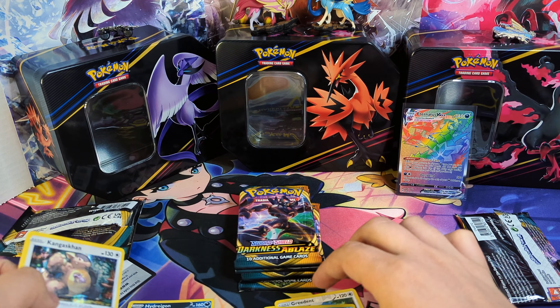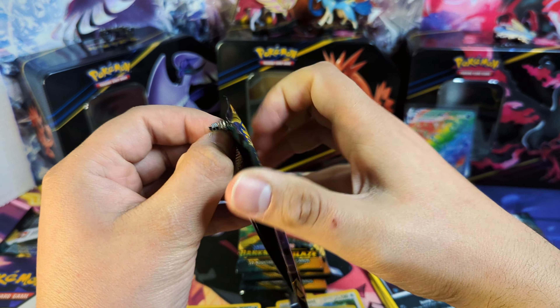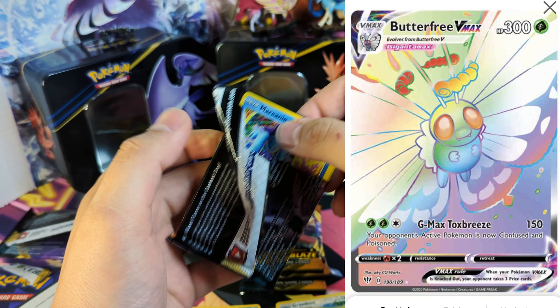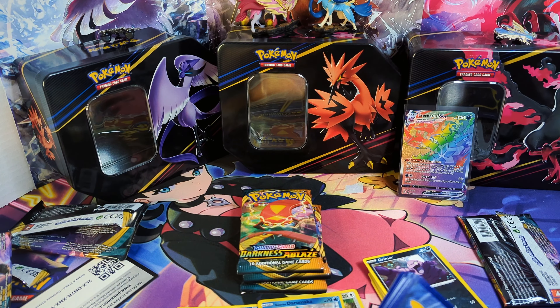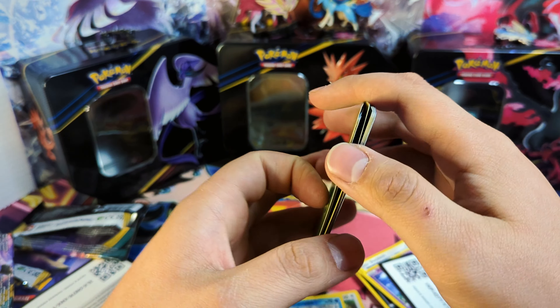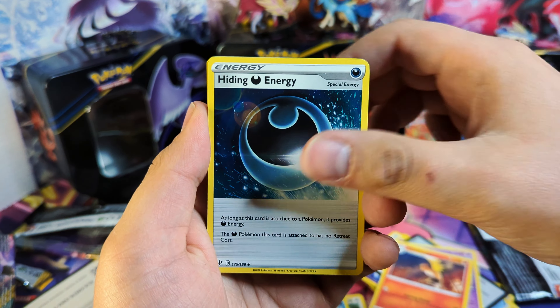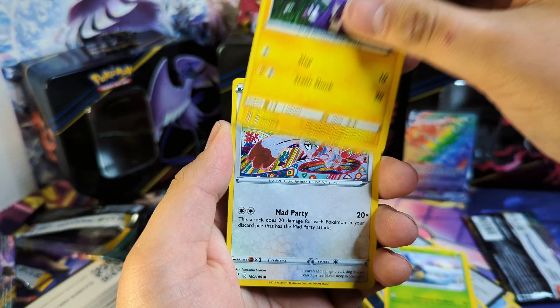I feel like I have the majority of the cards from this set already, so I don't really need too much. I will say there is a really nice Butterfree card — if you guys have ever seen it in person, it just looks really nice. There's not a whole lot of love for Butterfree, but if you ever get a chance to see that card, have a look. The Butterfree Rainbow card definitely did Butterfree some justice.